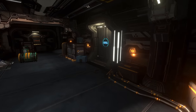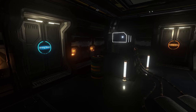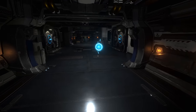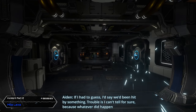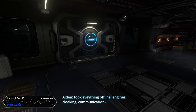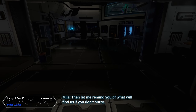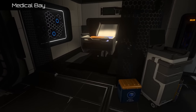What was in here? Something was going on. All right, we can get into the left support now. If I had to guess I'd say we've been hit by something. Trouble is I can't tell for sure because whatever did happen took everything offline - engines, cloaking, communication. I get it Aiden, we need to fix this now. I'm on it, but I have no idea how long this might take. Freaking out because the aliens are gonna find us.